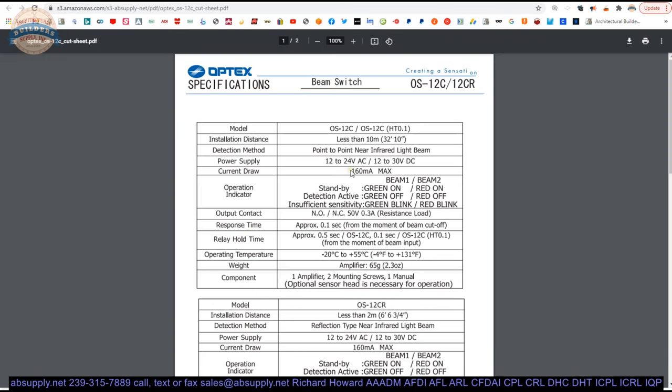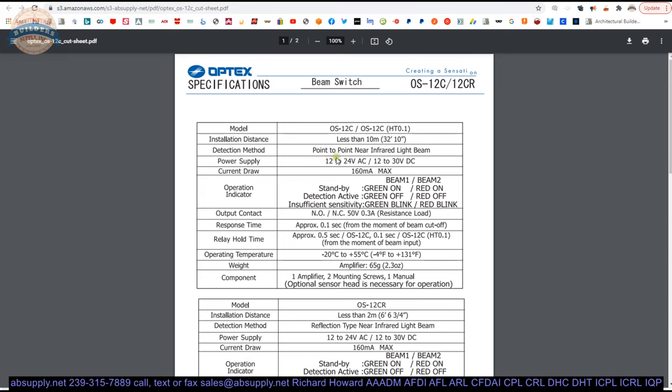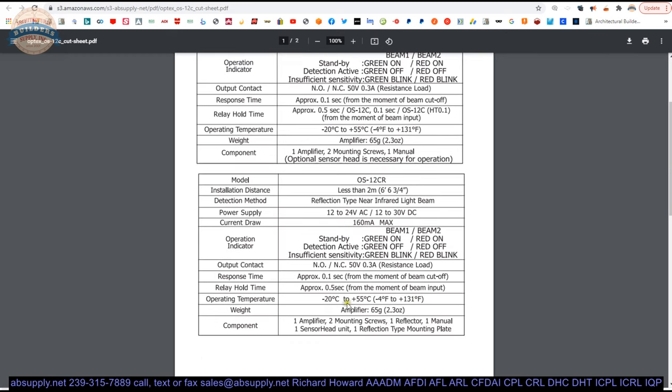Now let's take a look at the cut sheet. This will give an overview of the electrical characteristics or profile of the unit. It runs on 12 to 24 VAC or 12 to 30 VDC, 160 milliamps max. You can set this to normally open or normally closed, and it will obviously control the behavior of what happens on the beams — we'll show you that in the installation instructions.